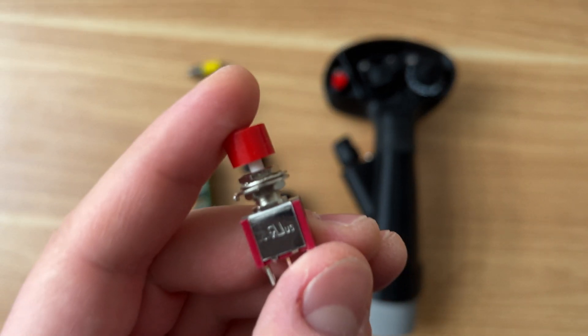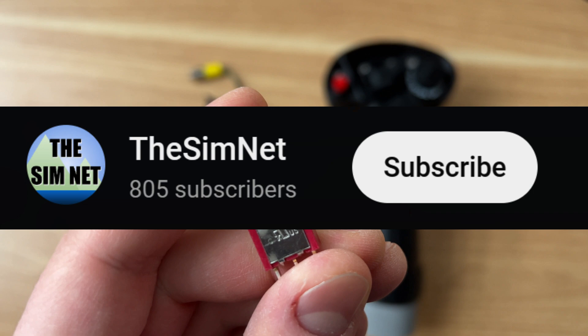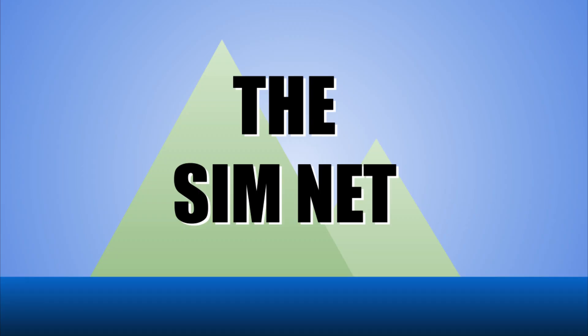If you want to be notified of that, feel free to subscribe, like, and hit that notification bell. Thank you for tuning into The SimNet, your one-stop shop for all things simulation. Till we meet again.